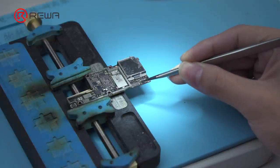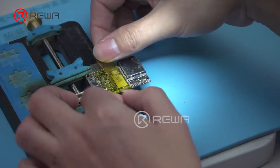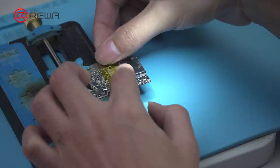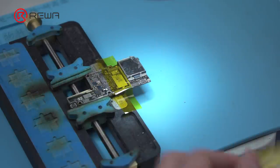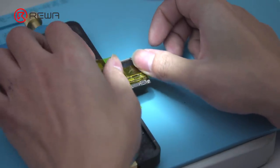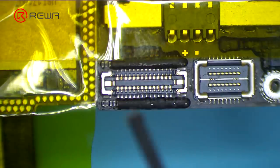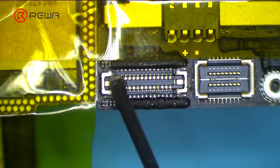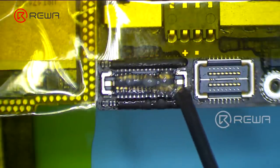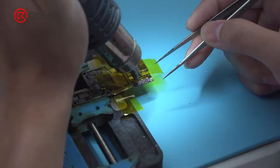The touch connector enjoys the highest fault rate among iPhone X connectors. First, stick high temperature tape on components around the touch connector. Then apply some paste flux around the touch connector. Heat the touch connector evenly with Quick 850 8D at 380 degrees Celsius, Airflow 6.